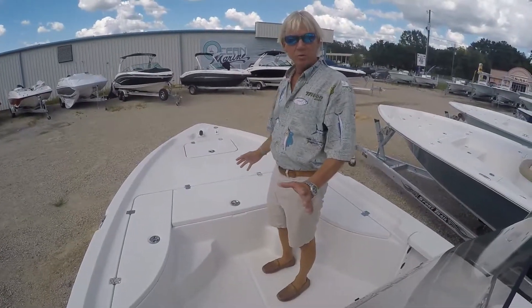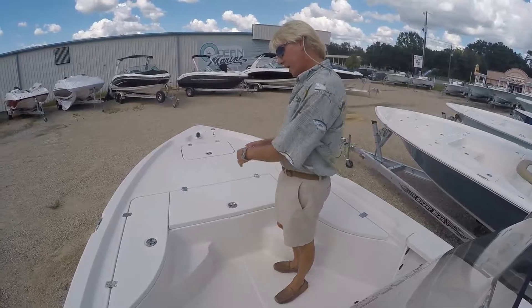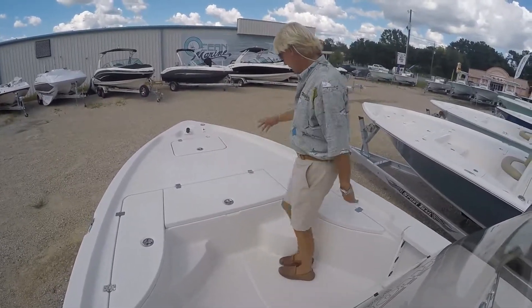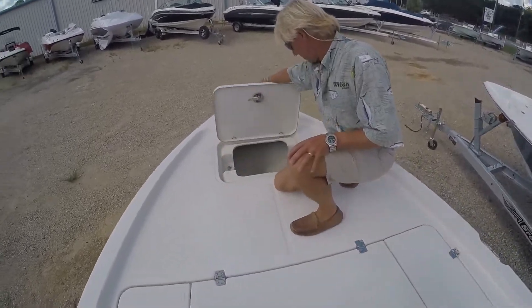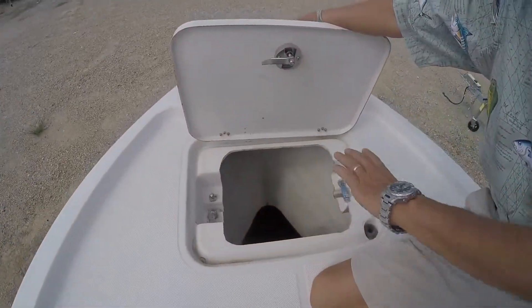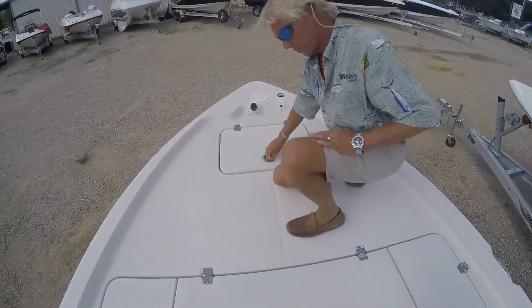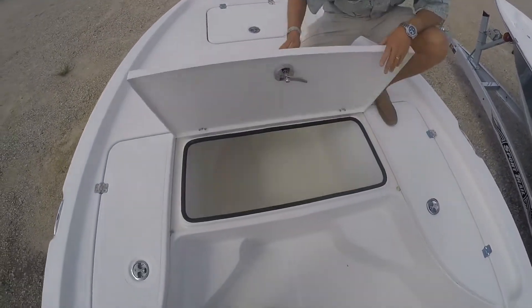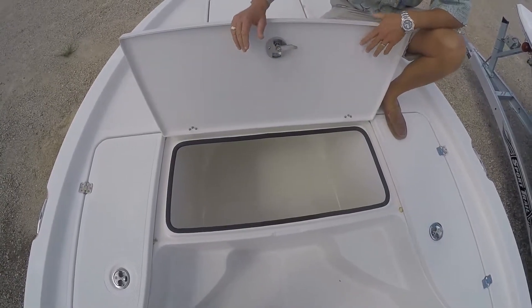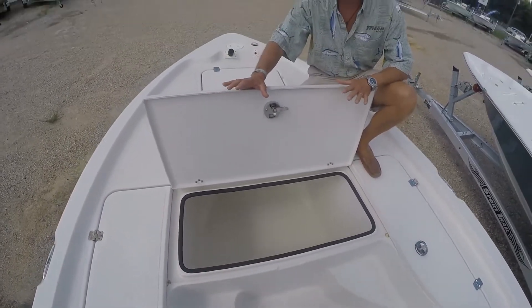Starting on the bow of the Triton 220 LTS, you have a nice large deck. You have a nice anchor locker up front with plenty of storage and latches to keep the anchor secure while running. You also have an insulated box here, nice and deep — a fish box or cooler, whatever you want it to be.